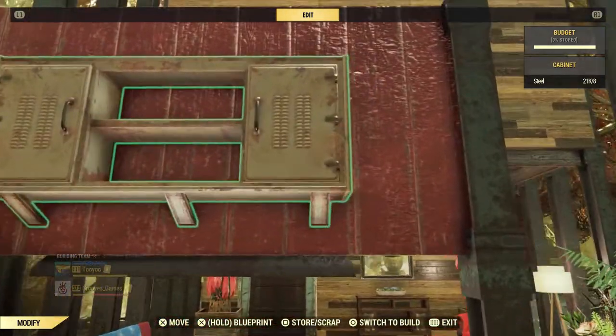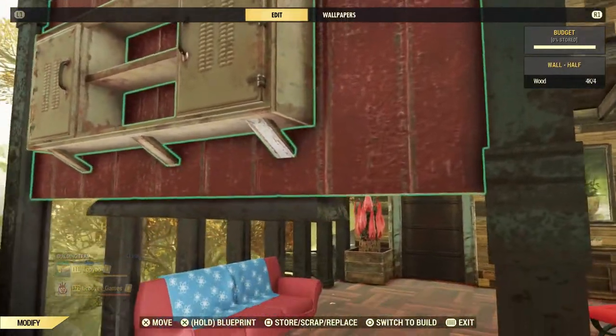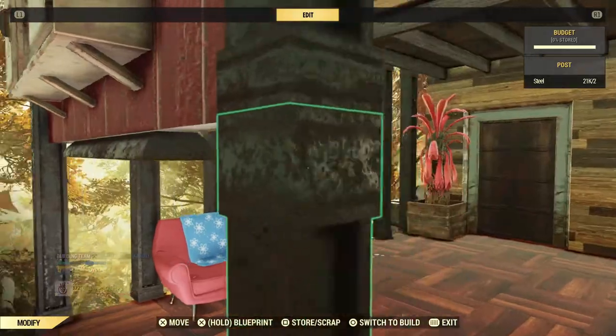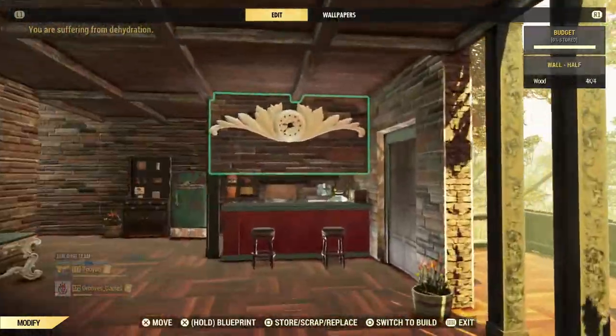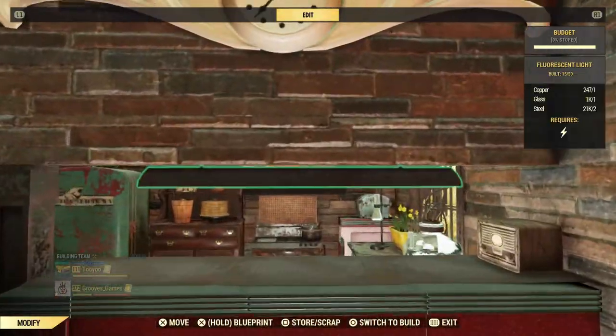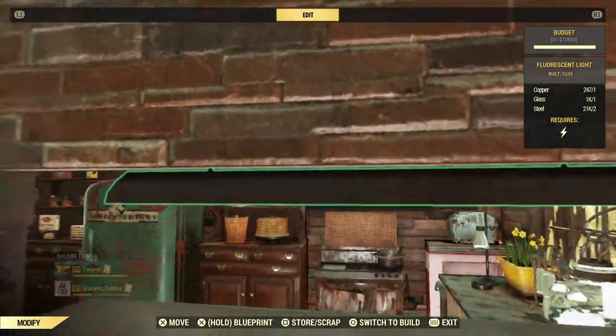That's how you get the counter to hang on a wall, and a light to hang underneath. Yeah, that looks nice though. Maybe we can redo mine now. A little bit of gap there still bothers me.